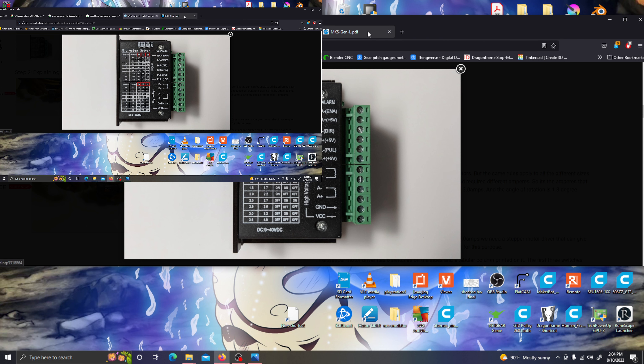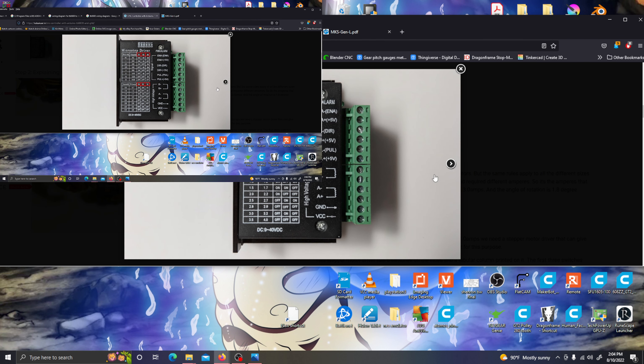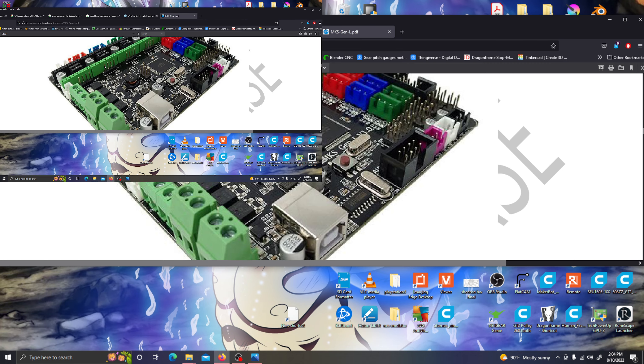I've been trying to copy how the A4988 stepper motor drivers are connected to this board. I know they have step, direction, and all that information. But I just don't know where the wires from this stepper driver board are supposed to connect to on this motherboard. I'm asking anybody for help on YouTube. If you know a good video to watch, or even a wiring diagram on Google with a link, I'd prefer something I can look at and work with.